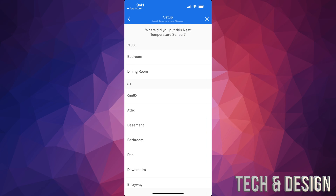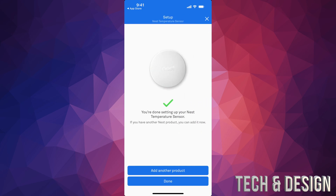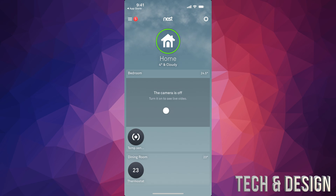Tap next and you can name this sensor anything you like — wherever it's going to be used. I'm going to select bedroom. Tap next and we're pretty much done — just tap done. Going back, you'll see the temperature sensor as the first option and your thermostat as the second. Place it in the bedroom and leave it for a few minutes without calibrating just yet.